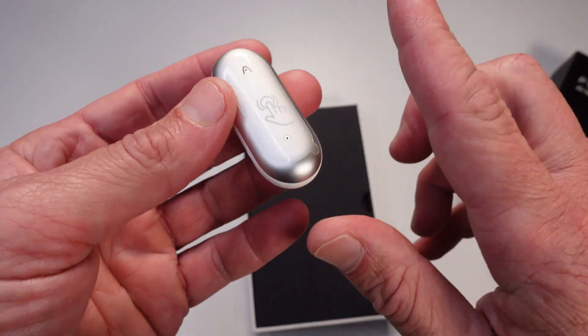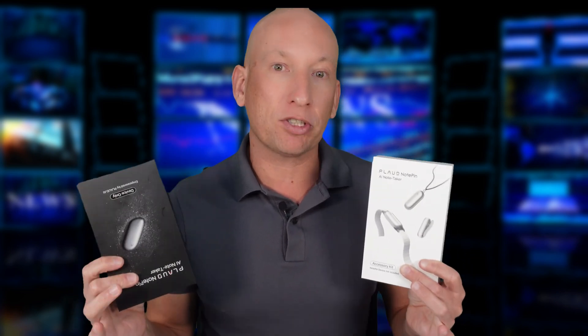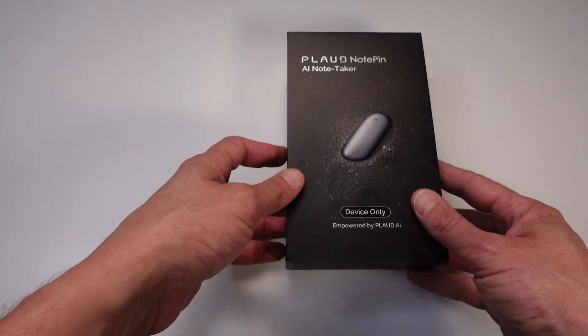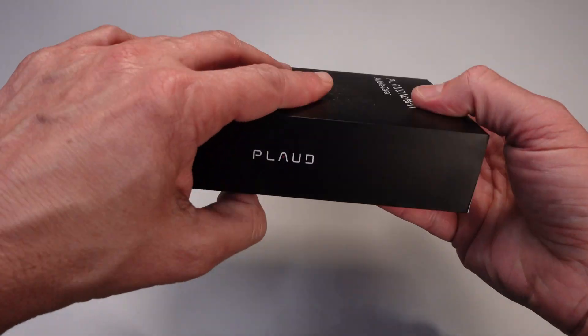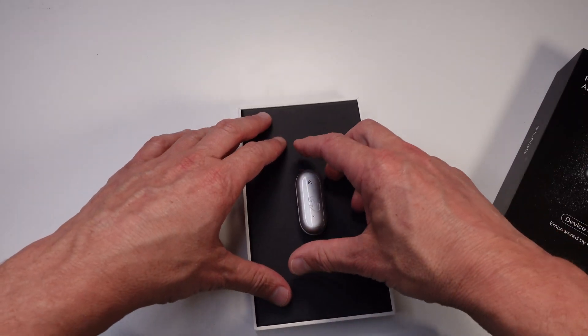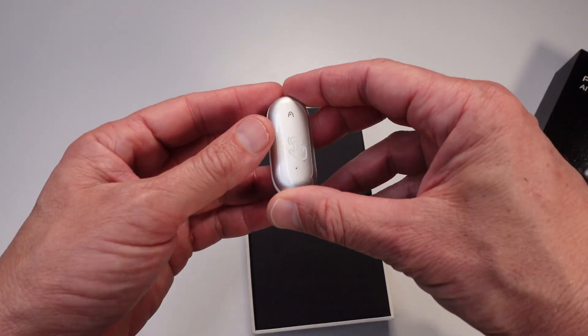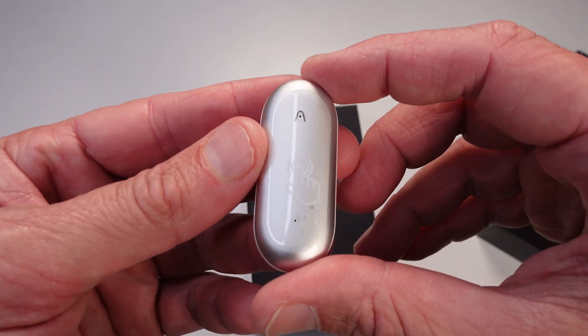We'll test it out by recording a meeting and showing you exactly how it works. We'll also do an unboxing, starting now. The packaging is classic Plaud — sleek, minimalist, and functional. Inside the box you've got the Note Pin itself, and it's even smaller and lighter than I expected. It's about the size of a large coin and weighs as much as an AA battery.